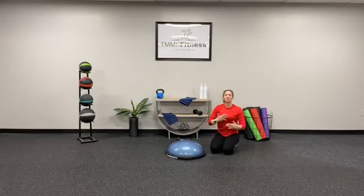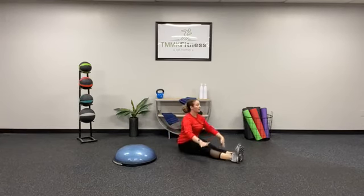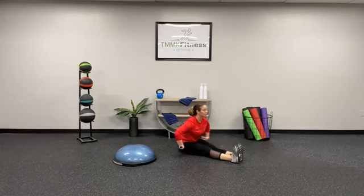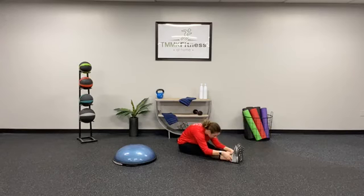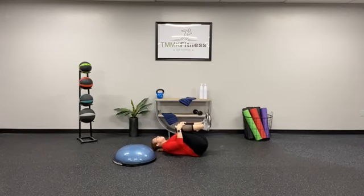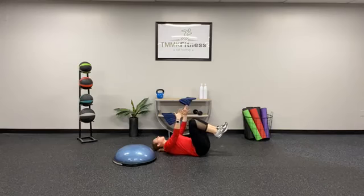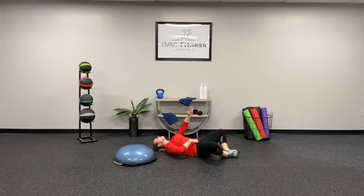Going into the stretches, we have a seated toe touch and reach. Nice and tall, flat back, hands by the knees, lean forward — hinging at the hips. Hold here for 30 seconds, then round and reach as far as you can for 30. Then you have knees to chest — grab those knees, roll back, pressing the low back into the floor for 30 seconds. Recline butterfly: soles of the feet come in, knees go wide, one hand on the belly, one hand on the heart. Hold here, focus on your breath — deep breaths and relax.